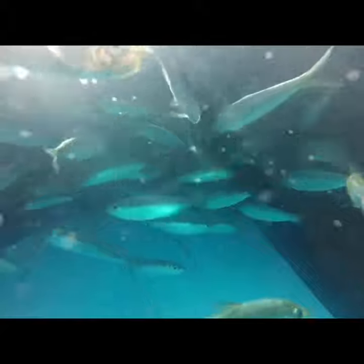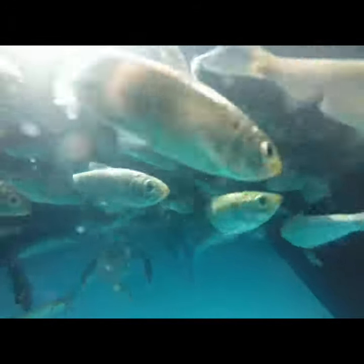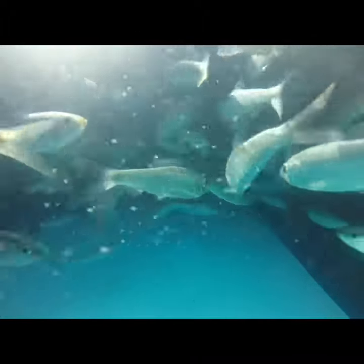This tank is equipped with a spray bar, and as you can see from this video, there's an amazing amount of air that's microscopically infused into the water. These tanks are designed to circulate, filter, and oxygenate the water 24/7, giving your bait the perfect environment to thrive.